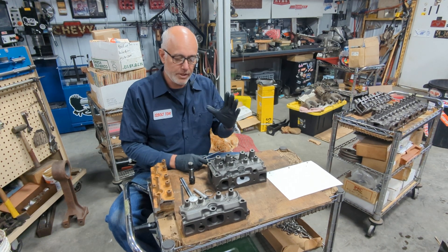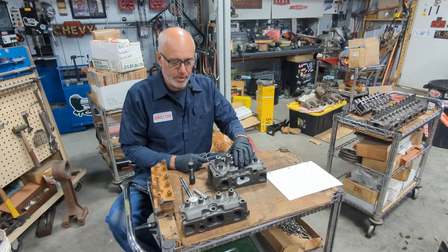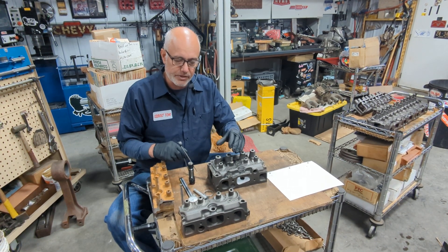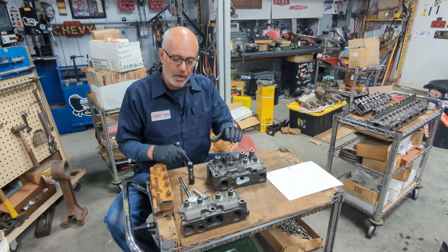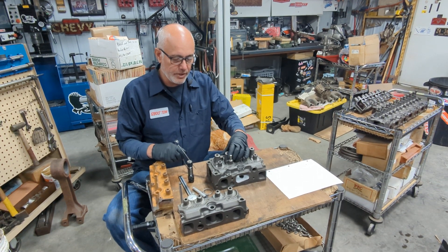This is 12-volt Tom. I'm going to show you today an example of what to look for when you're porting on your cylinder heads for the Chevy 6-cylinder — how not to hit water, and some proper angles to get the valve flow that you need in the ports.